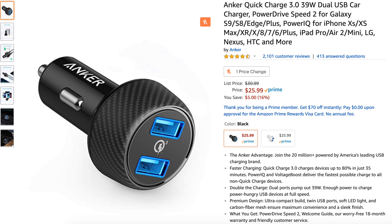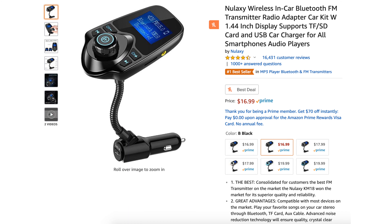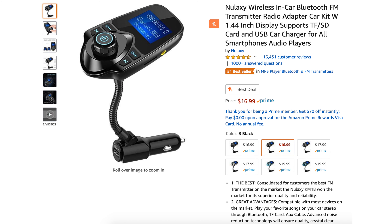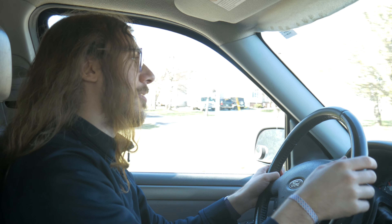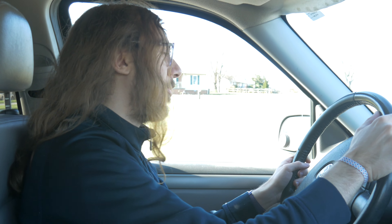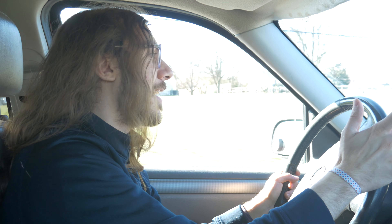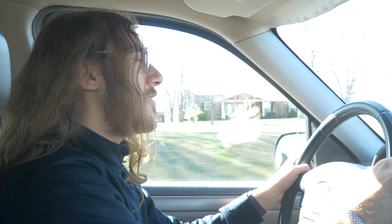You can get an Anker car charger that is just as fast or better for around $20, and another FM adapter that works much the same as this one for $15 to $20 on Amazon. So if Alexa is not that helpful, is it really worth the extra $30 — just for the bragging rights of saying you have Alexa in your car?